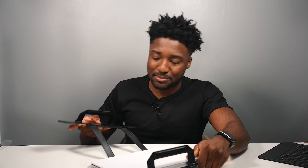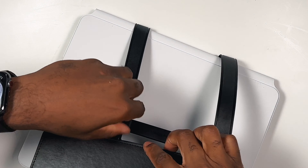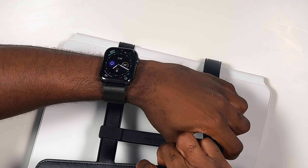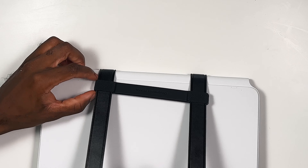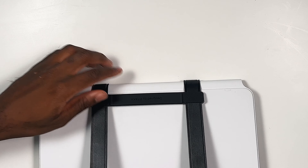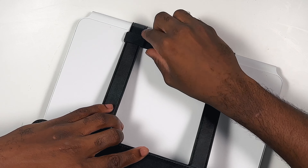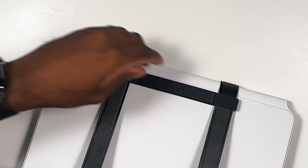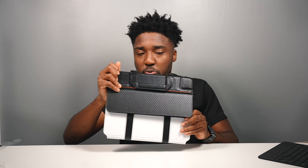It would have been cool if Pitaka used magnets instead of adhesive. Now if you flip the iPad around, this little piece here — you want to make sure it's aligned towards the bottom. And if you look closely, you can see "Designed by Pitaka" — very premium, attention to detail. You align it to the end point of the Magic Keyboard and that's it. That's how it's installed.